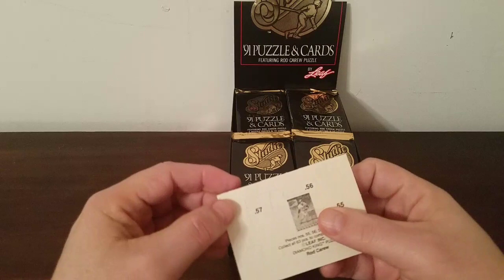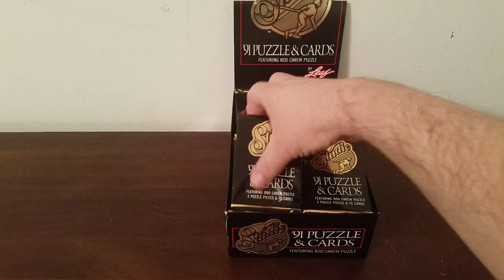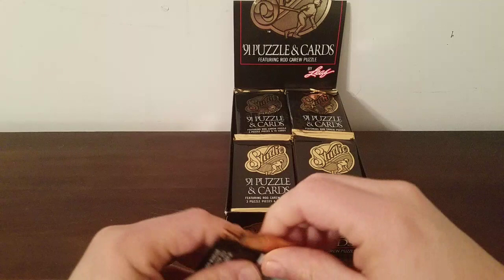There's one of the puzzle pieces — obviously for Rod Carew. They're numbered so you can know how they go together, and there's what the card with the puzzle is supposed to look like when it's all completed. That is pack number one. Like I said, nothing there that's going to be high dollar value.